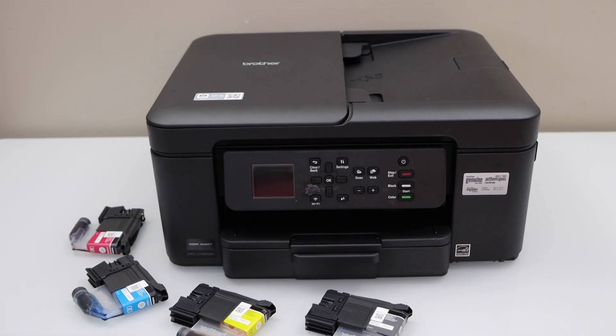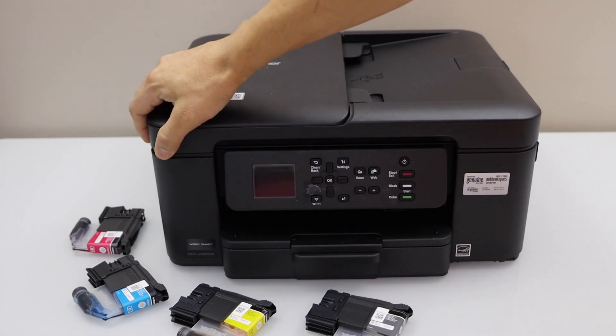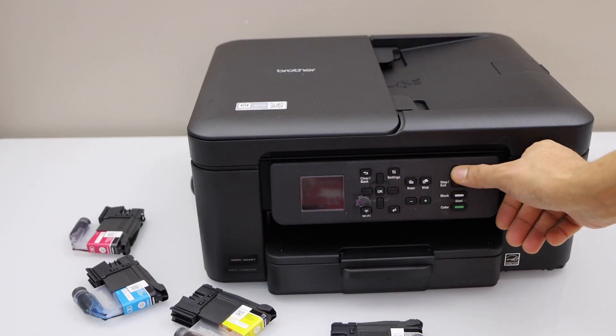In this video I am going to show you how to do the quick setup of your Brother MFC J1360DW printer. First step is to switch on the printer. Plug in the power cable at the side of the printer, plug it in here, then press the power button.